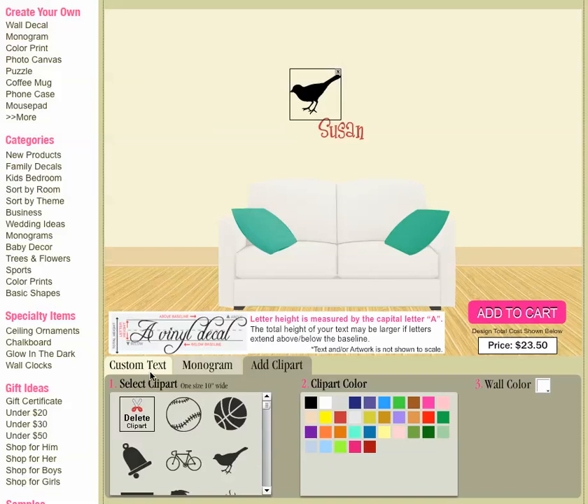All of the clip arts here are 10 inches at the listed price. But if you wanted something larger you could contact us via email at contact@writeonthewalls.com. Just let us know which one you like and we can make that larger for you.